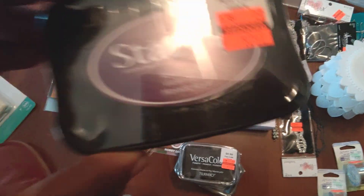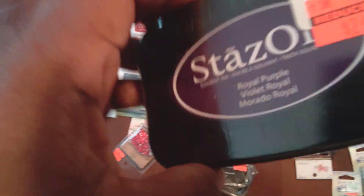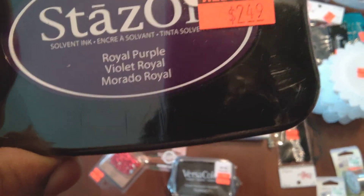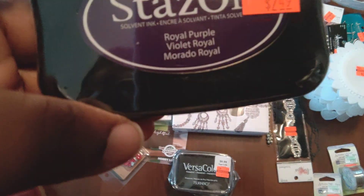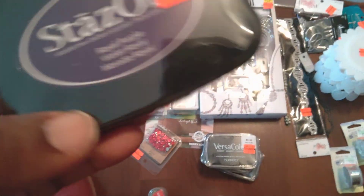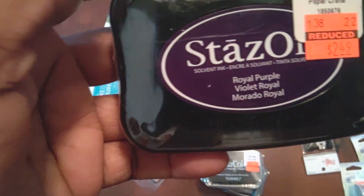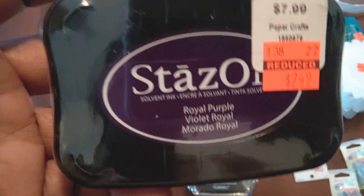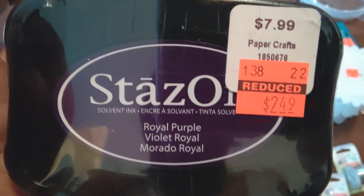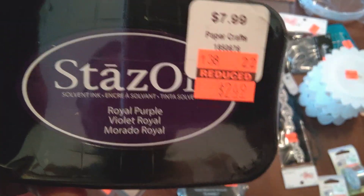I got this Stays On ink because it was discounted to $7.99 down to $2.49. That's more than one item, but it's still cheaper than the original $7.99. I really didn't do a lot of stamping — I have stamps and bought stamps but thought I wasn't going to get into it — and all of a sudden I'm just into this card-making thing.